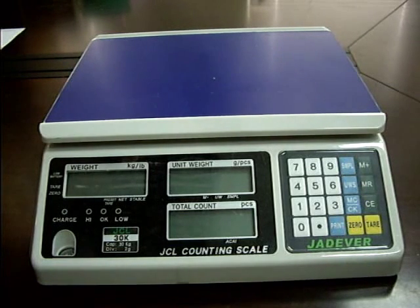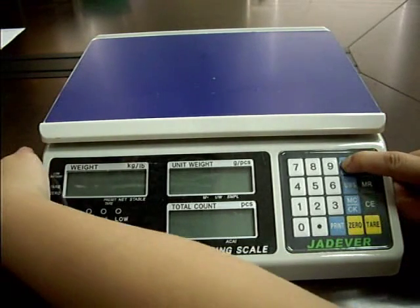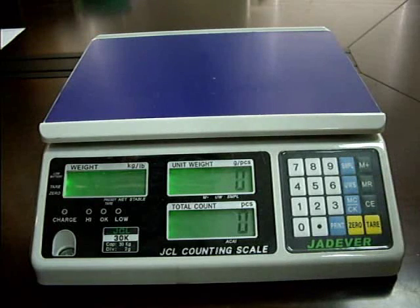JCL Calibration Procedure — Single Point Calibration. Press and hold the Sample key while powering on the scale. Input 11 with the keys.